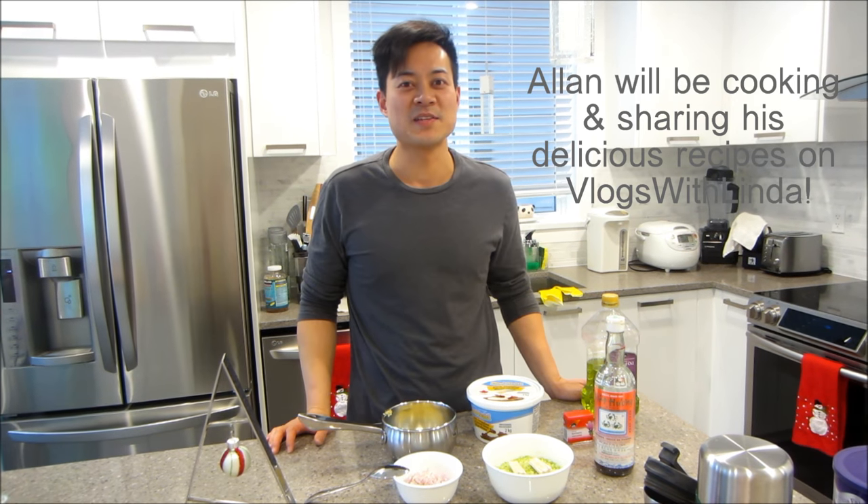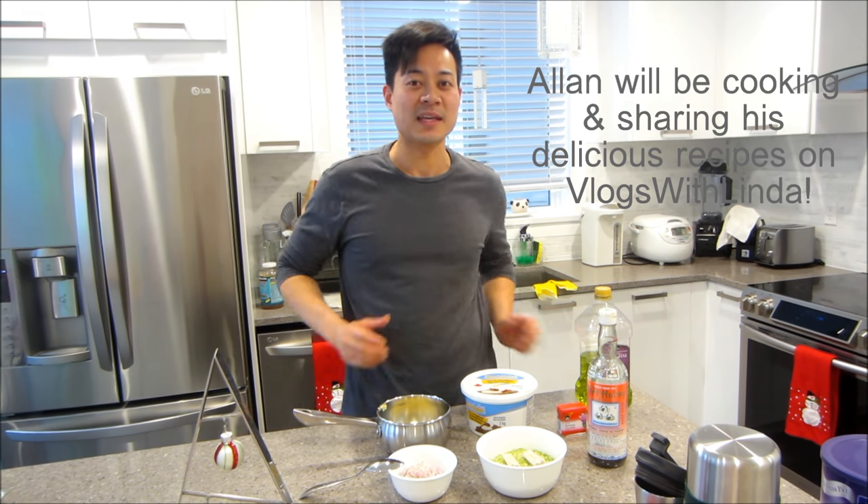Hi everyone, we're starting off this mini series making something simple and something we like eating a lot — it's lemongrass chicken. First we're going to make a lemongrass marinade, and these are the ingredients you're gonna need.